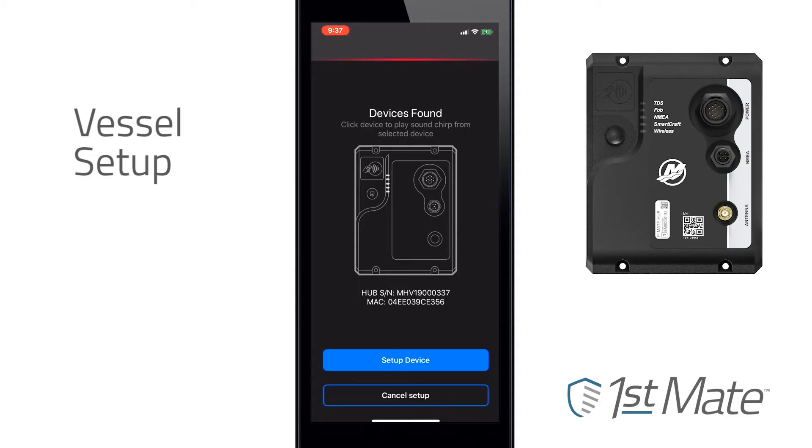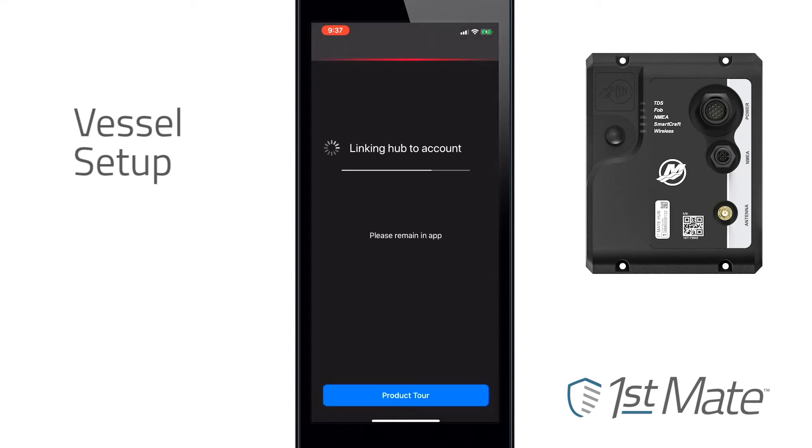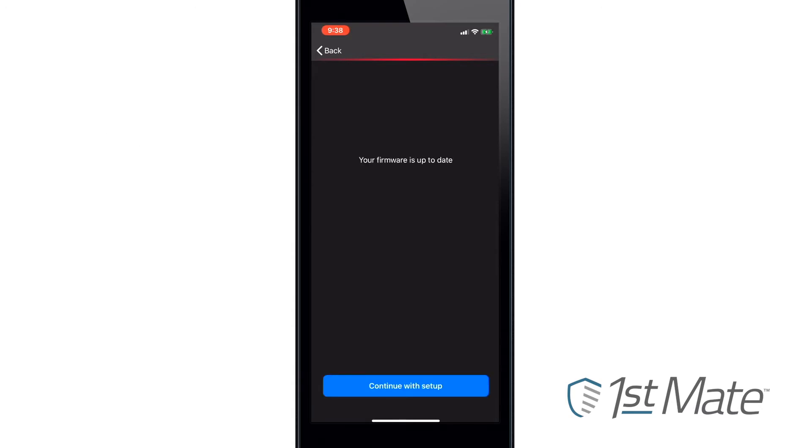Pressing the image of the hub in the app will cause the hub to chirp and confirm connection. To complete the setup process, click Setup Device and the app will pair the hub. The app will then check for software updates — install any updates if necessary. If no update is needed, the app will begin searching for the captain's fob.